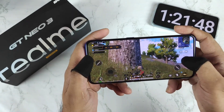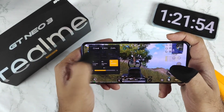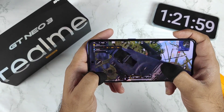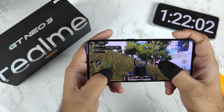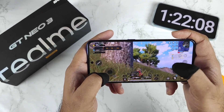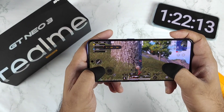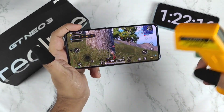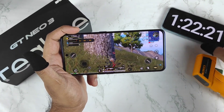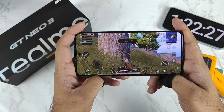The battery dropped to 87% — and checking again, the temperatures are maintaining close to 39 degrees Celsius. The battery has dropped to 81%, so 13% has decreased in this one hour of time. In this Realme GT Neo 3, I'm playing only with 30fps — not 60fps. For one hour and 20 minutes the battery dropped by 13%, and the main reason is because the game is running at only 30fps.